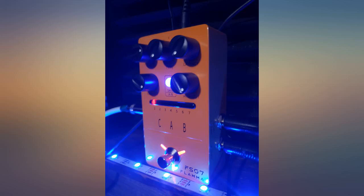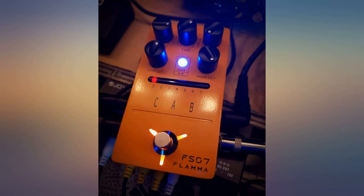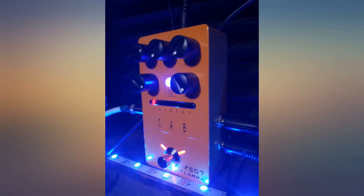Ultimately it was worth the price difference from the used cab driver I had been considering. High quality stereo IR loader and cab sim, simple to use, sounds good, robust construction.